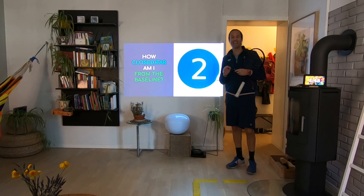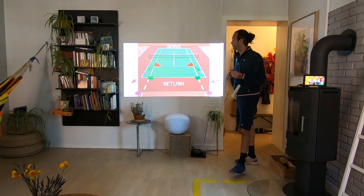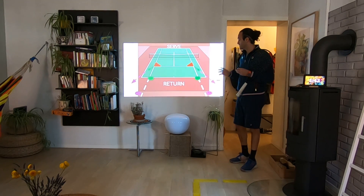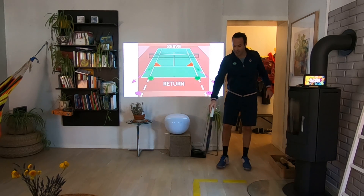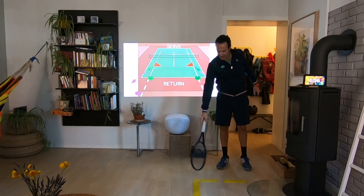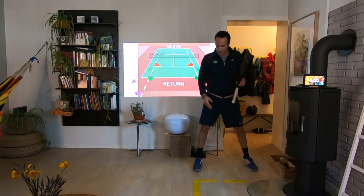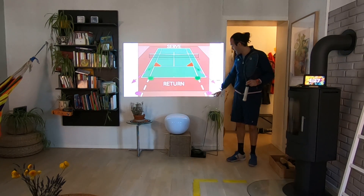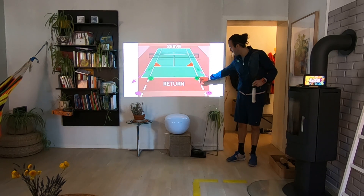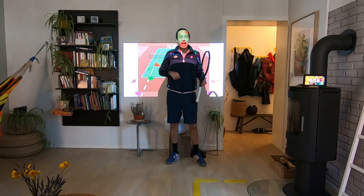But today we are going just to understand where to be in terms of covering the wide serve. If you are really close from the baseline — here is my court, single line and the baseline — you are going to be touching the single line. As farther you are from the baseline, imagine this is the single line continuing, you are going to be more outside the single line.